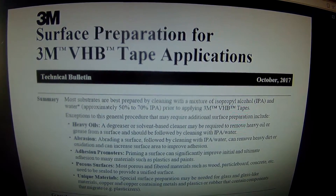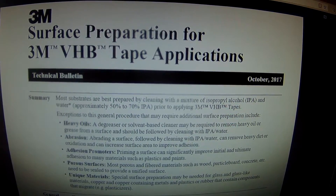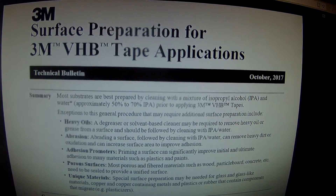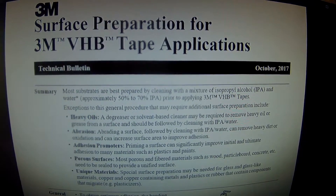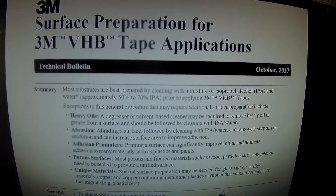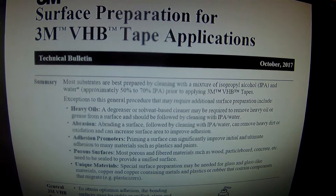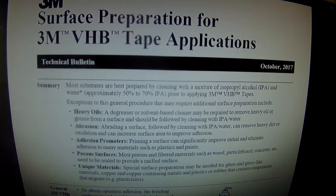What I have here is the official 3M surface preparation document. It's a PDF you can download and it goes through exactly what you're supposed to do to prepare the surface for your application. It says right here: most substrates are best prepared by cleaning with a mixture of isopropyl alcohol and water — in other words, just use the 70% isopropyl alcohol that you buy at any drugstore.